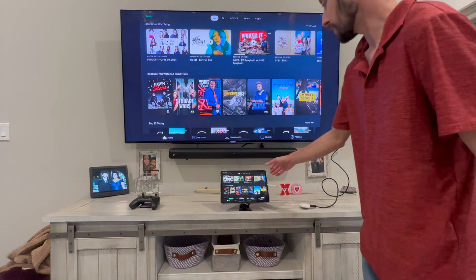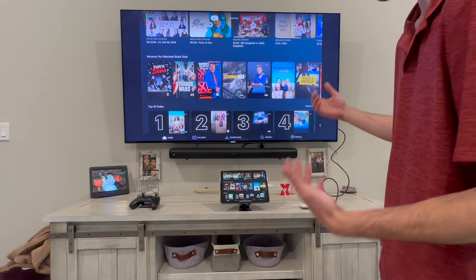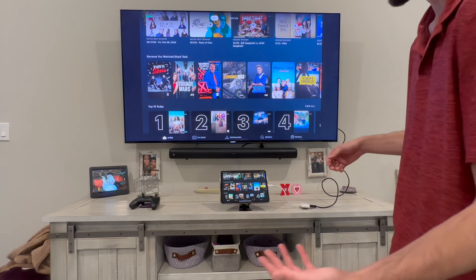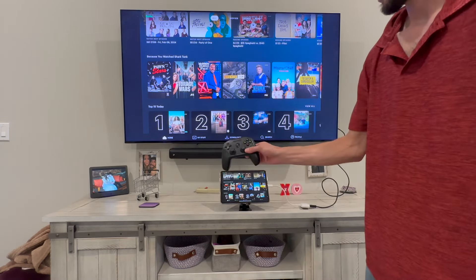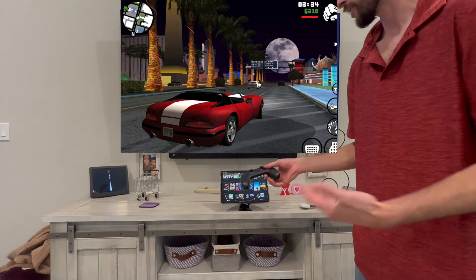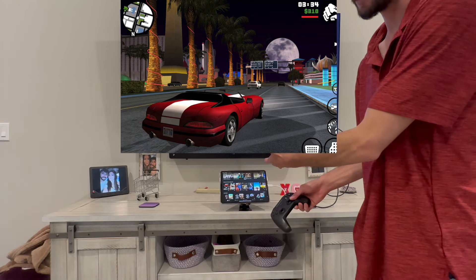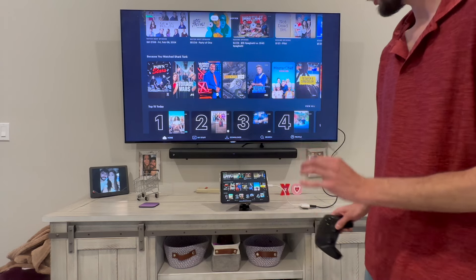You could also play games. If you have a wireless Bluetooth controller, you can connect your iPad to your TV and play games. There are a lot of good games on the App Store with controller support, such as GTA, a lot of sports games, and a lot of racing games.